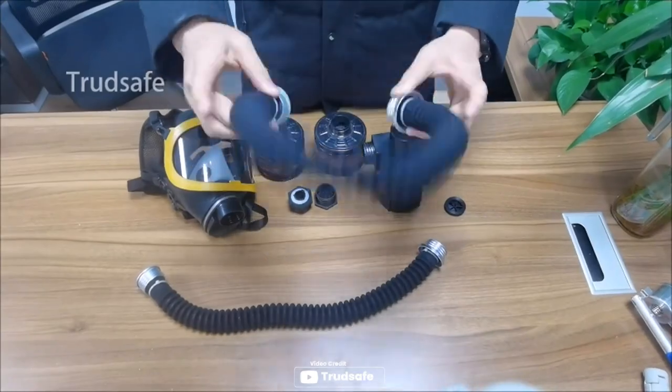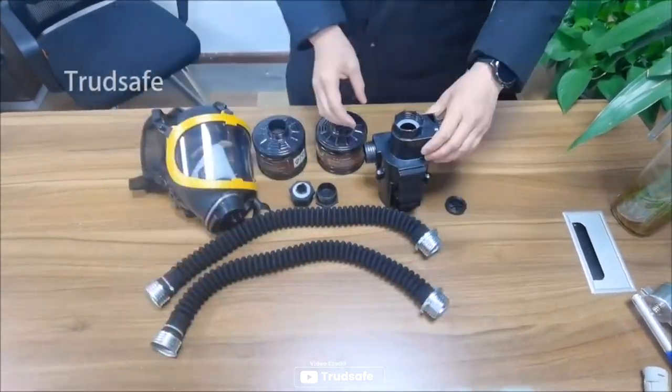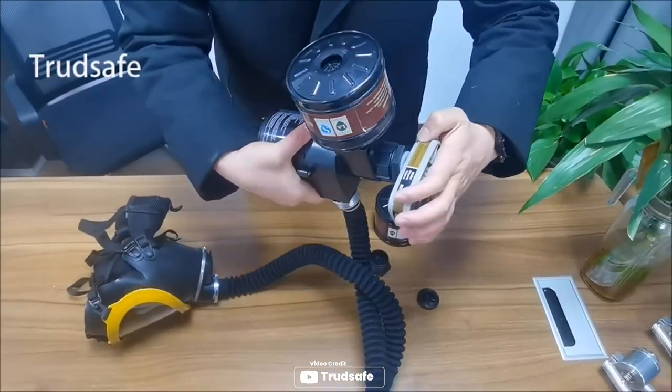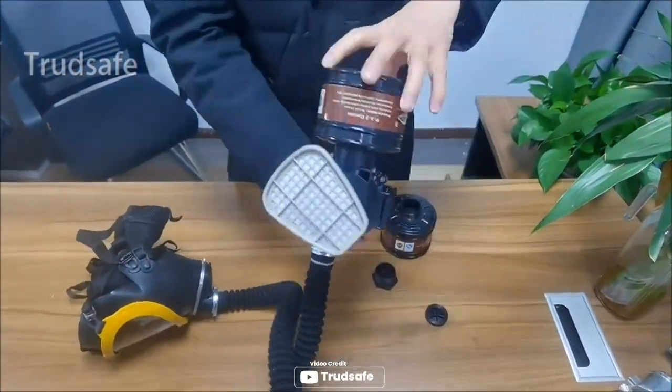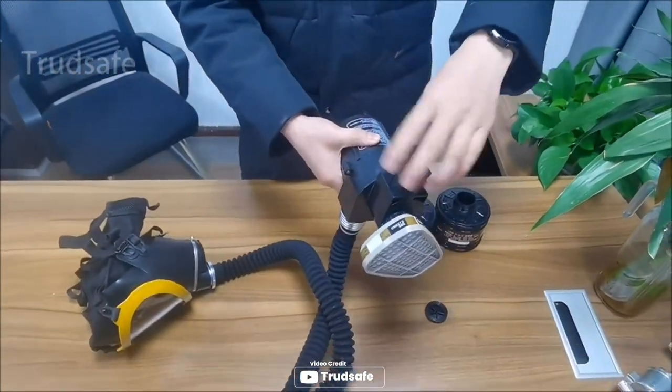Choose to use one or both air inlets and easily install filters with different connections, thanks to the air pump's two RD40 connections. Two efficient filters are included, effectively filtering out organic matter, organic vapor, dust, and odors. Pros: two air inlets included, easy to breathe, easily install filters, filtering effectively.